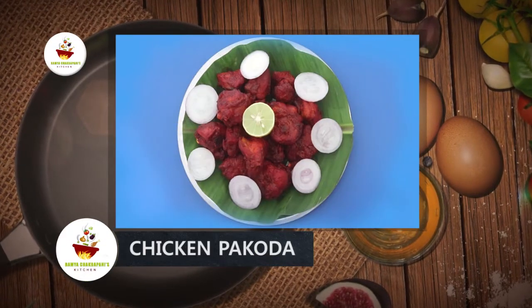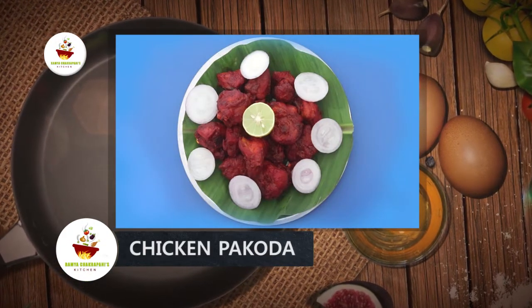Welcome to Ramya Chakrabhani's Kitchen. In this video, we will be making chicken pakoda.